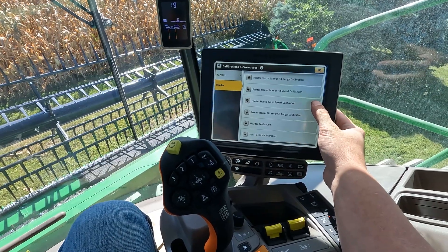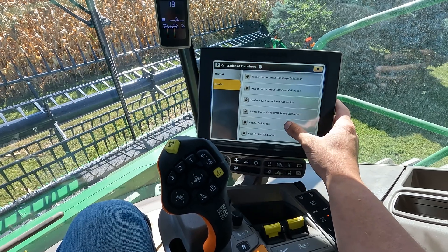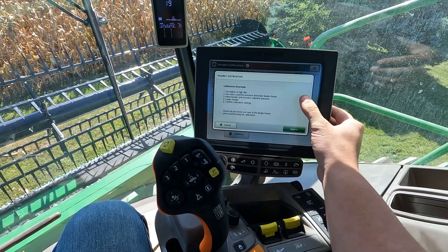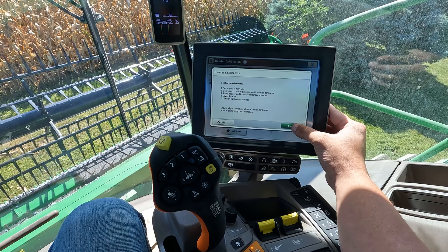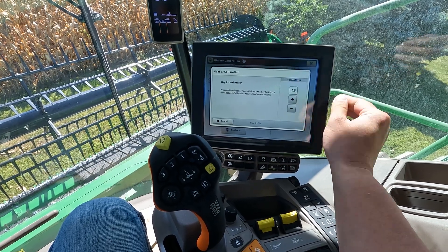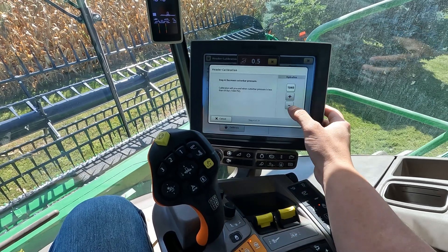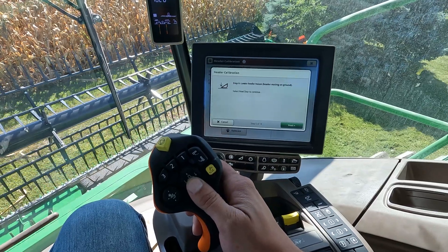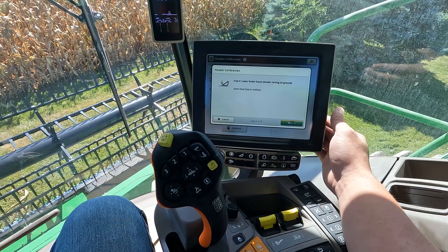After we have the feeder house raise speed calibration taken care of, now we can go to the header calibration. It is going to give you a quick overview when you start the calibration, then we hit start. When you lower this down to the ground, you do want to make sure that it's all the way down to the ground.